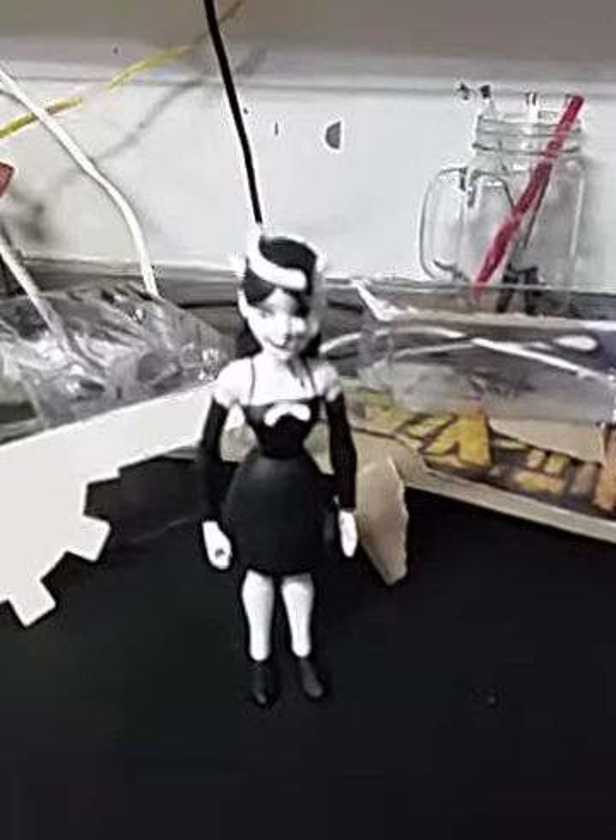I'm going to set Bendy aside and take a look at the Alice Angel figure. It's the same kind of packaging, just a little bit different, and two significantly different props as well. The back is exactly the same — I'm surprised they didn't show the more detailed version of Alice Angel after they had released that, but it doesn't really matter. That ink machine on the back is pretty fascinating.